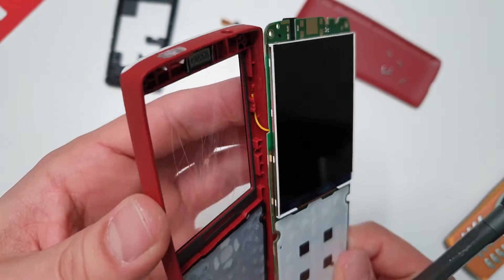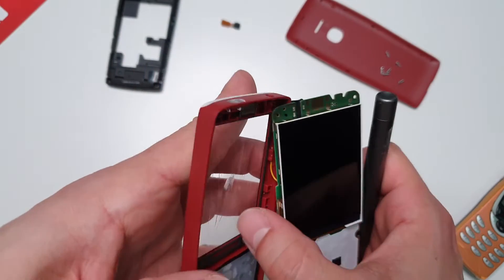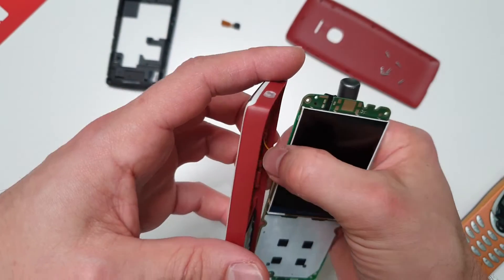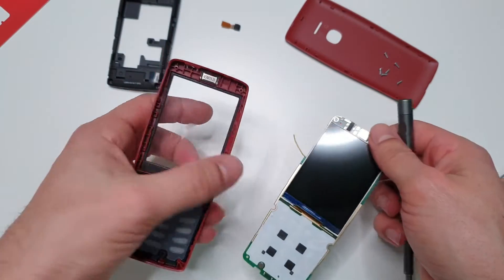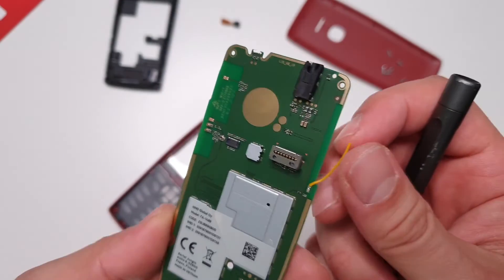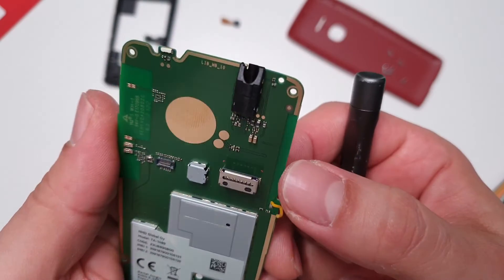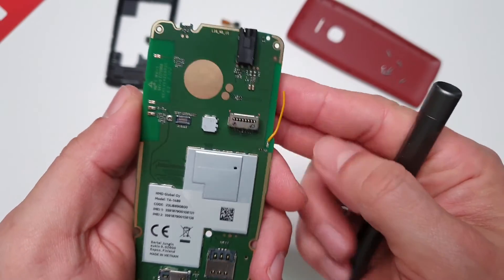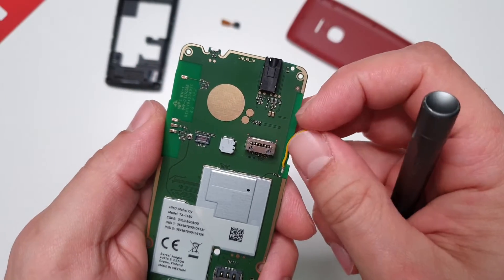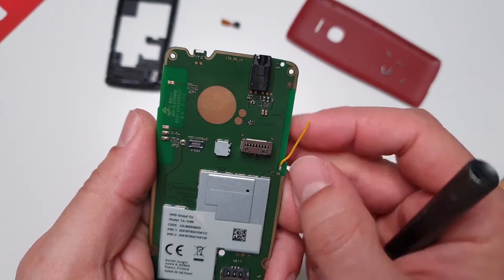Oh my god, what is that over here? Are we for real? There's literally a wire going nowhere - just like that. I'm blown away. What is that? Why does that even exist?